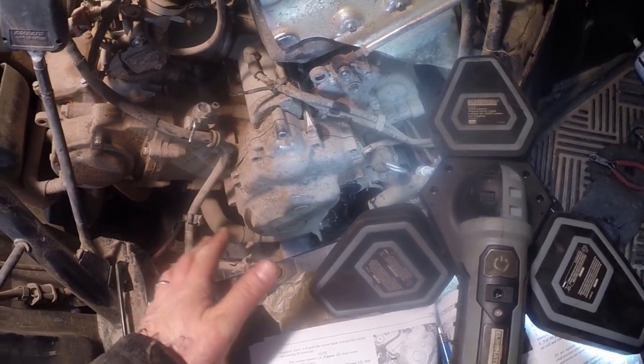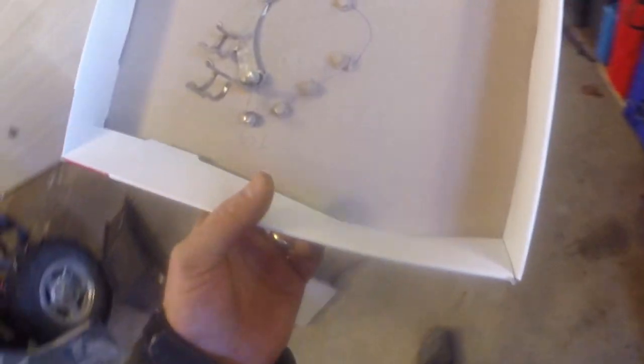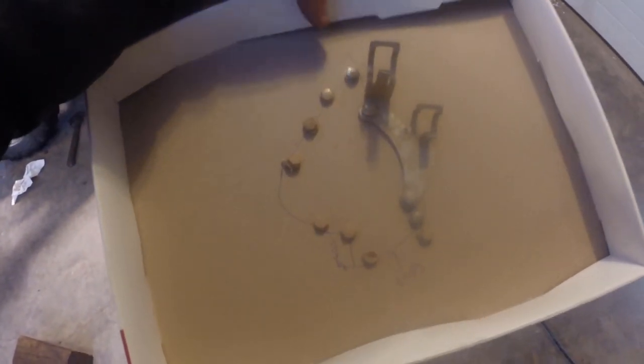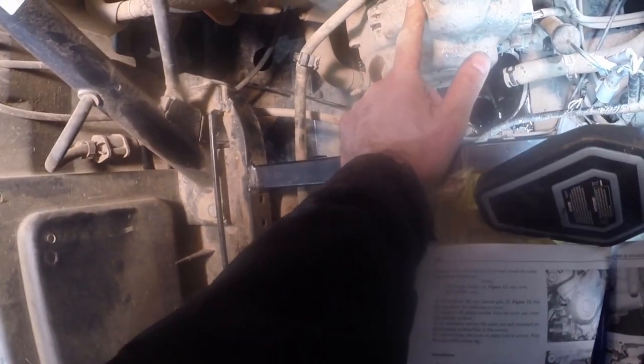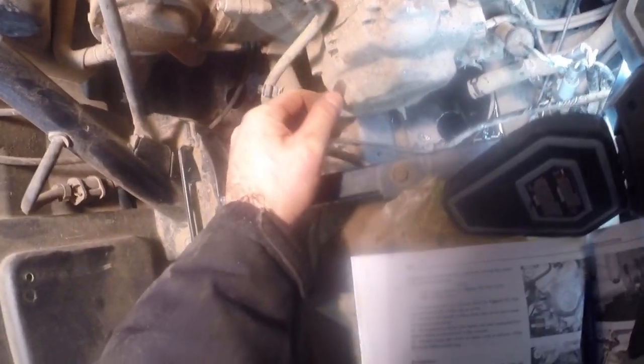We're at the exciting stage - we've removed all the bolts. To make sure we don't forget which bolts go in which part of the case cover, we drew a little diagram, took a nail and poked holes in cardboard, and now all our bolts are in place. It's imperative you do that because the bolts are different lengths. If you try to drive a long bolt through a blind hole you'll end up stripping the threads or poking through the case.